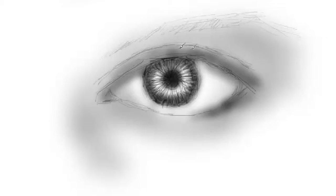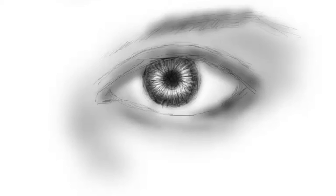So many of the edges on the eye are soft edges — they're not hard edges. The only time I really use my pencil tip is on some of the eyelashes, the eyebrow, and some of the harder edges around the iris and the inside of the eye.